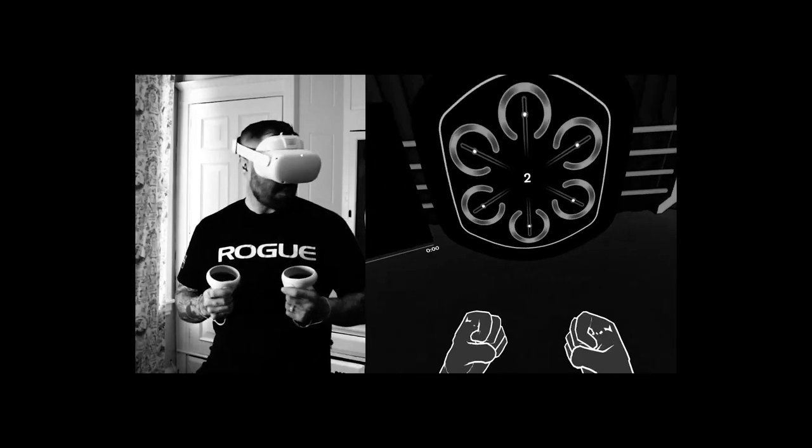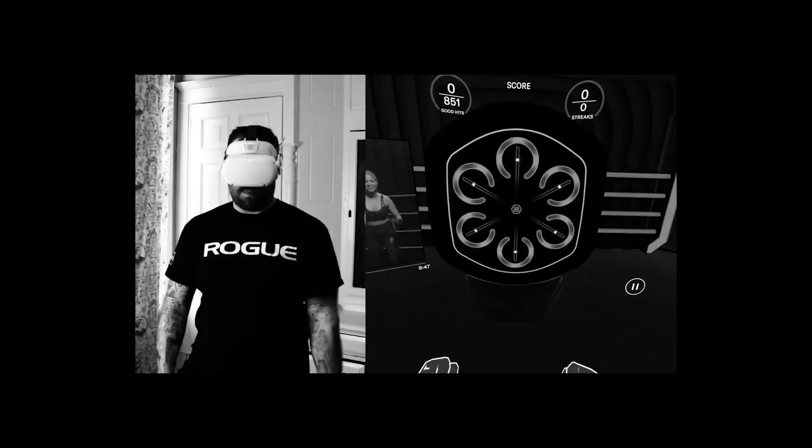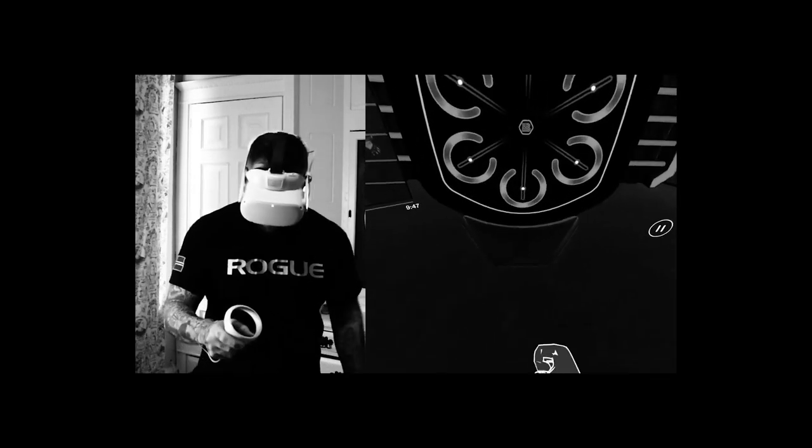Liteboxer is the worst VR fitness game I have ever played. Lazily slopped together piece of garbage. It's basically 20-year-old fitness models who drank way too much caffeine, tried to inspire you with quotes they saw on Etsy pillows.